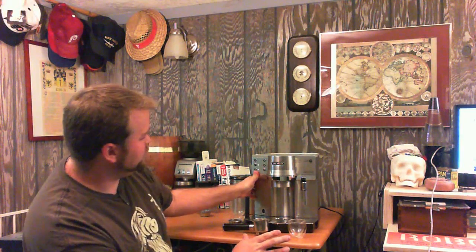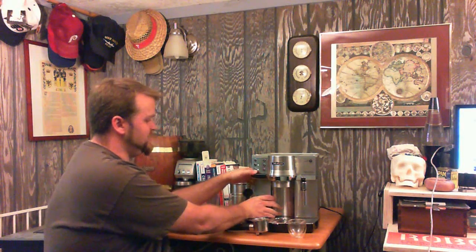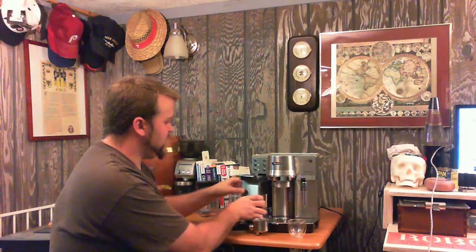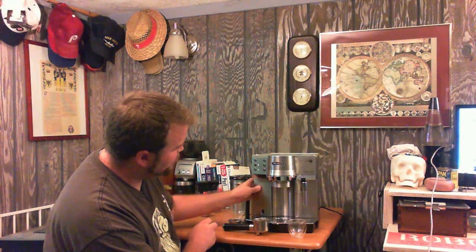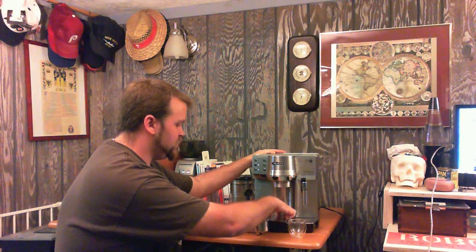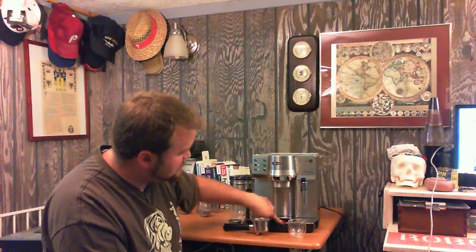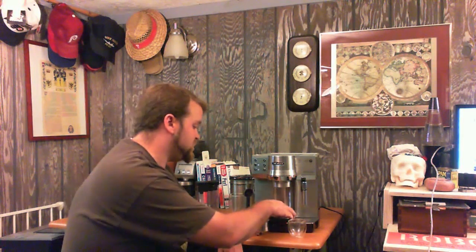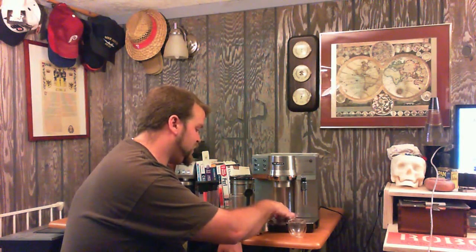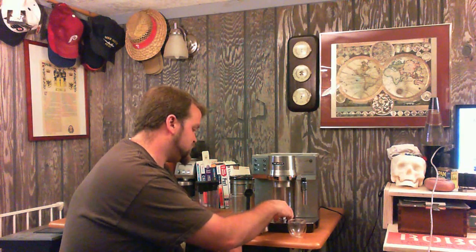The water tank is over here. It actually holds 35 to 40 ounces of water — this one's around half full. There's a lovely little drip tray at the bottom that you can actually see, with a little floaty in the back. Everything is pretty much ready to rock at this point.